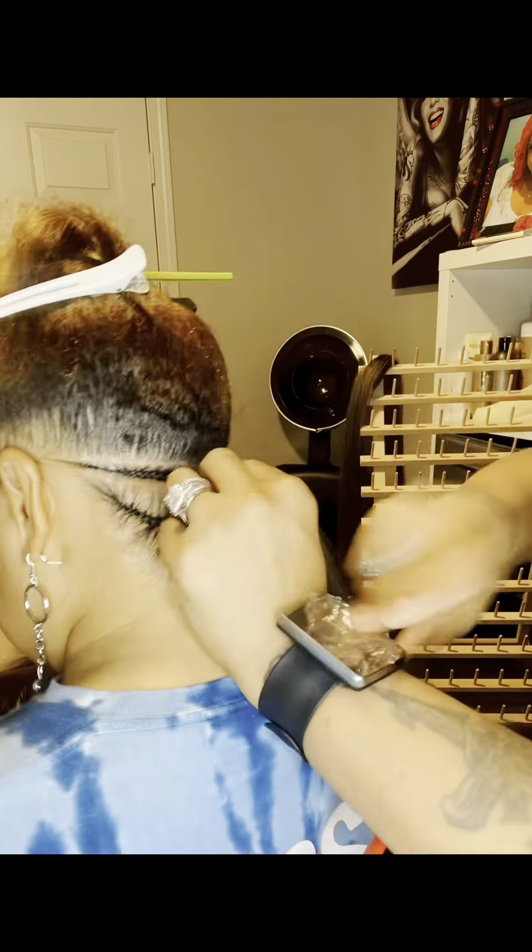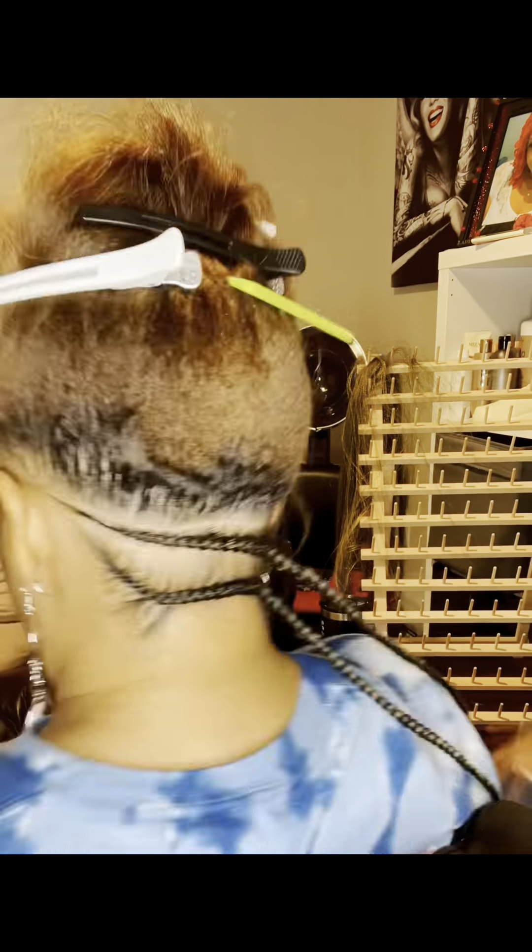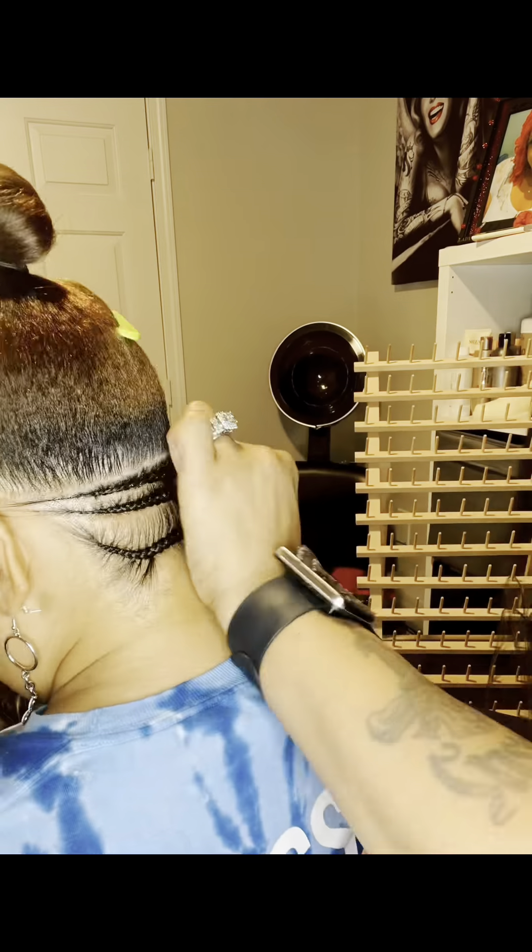Anytime I do a braid service, the first braid is always the guide braid for me. Right here, as you can see, the space between that first and the second one is not to my liking, so I will be going back and taking that first braid out and making that into two — just an FYI.